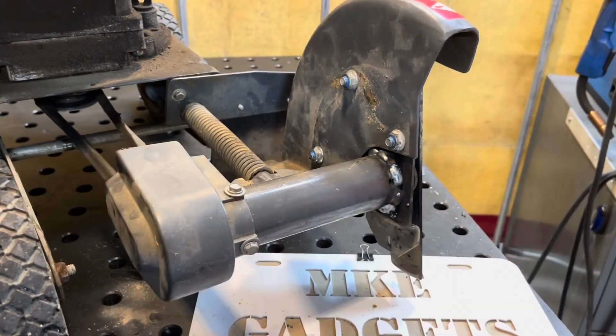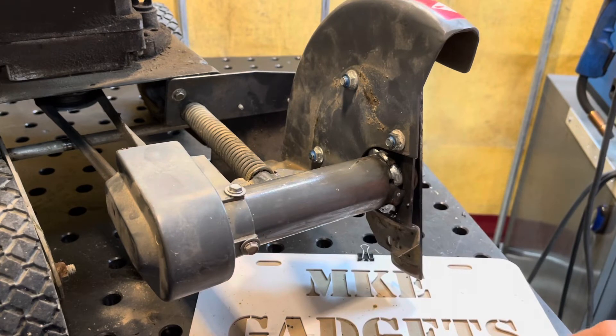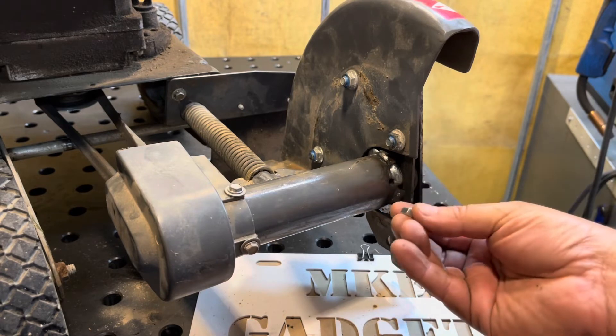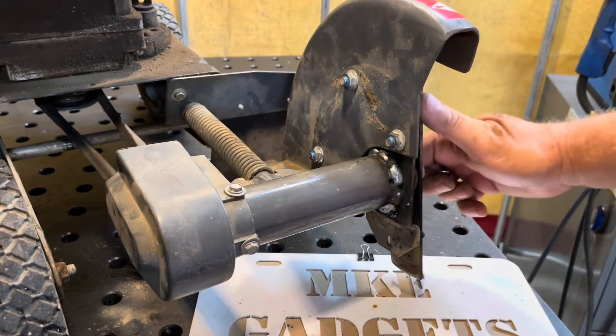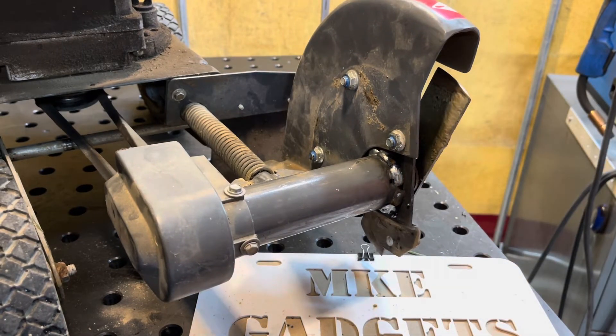Here it is all put together — almost better than brand new. I said earlier I might weld some nuts in there for gussets; I ended up doing that, just a bunch of tacks all the way around. Everything rotates as it should. Quite often I get asked what I do in my shop all day long and why I have a welder and other tools — well, this is why. I helped out a friend; I've known Steve for probably over 50 years. This is MKE Gadgets — please support my channel by subscribing, and thanks, we'll see you tomorrow.